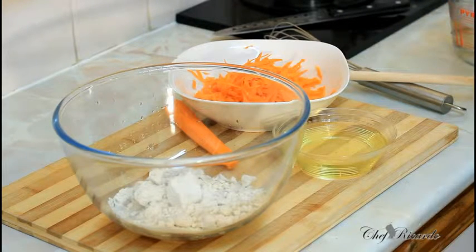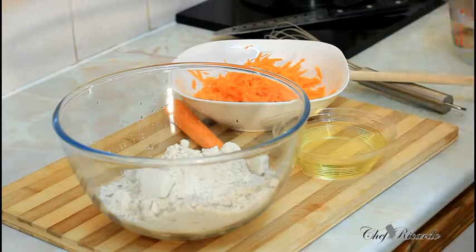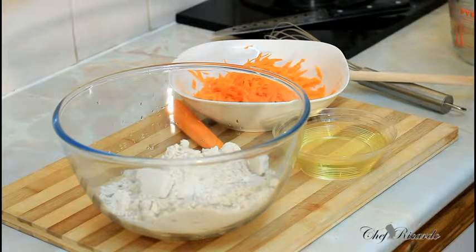You can go to any local shop and buy carrot cake mix. I'm going to use three cups of carrot mix for this recipe.